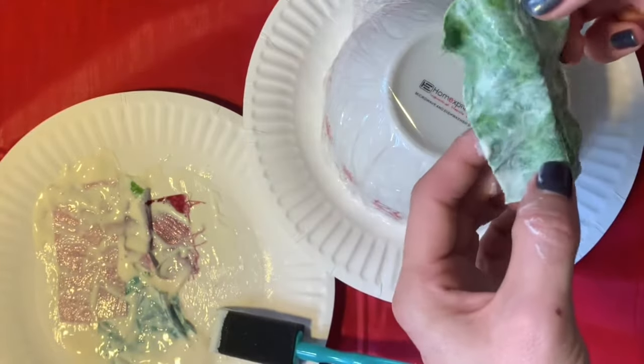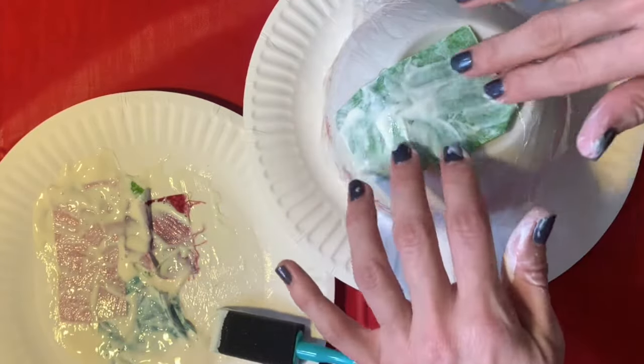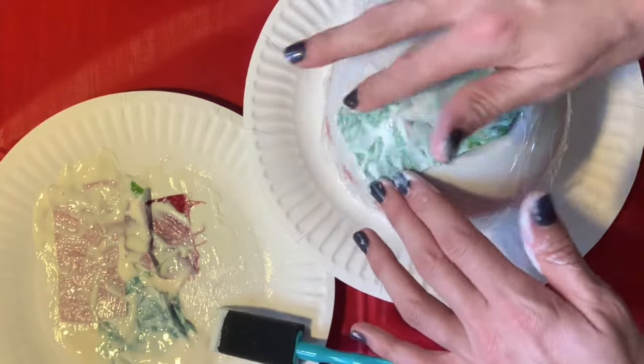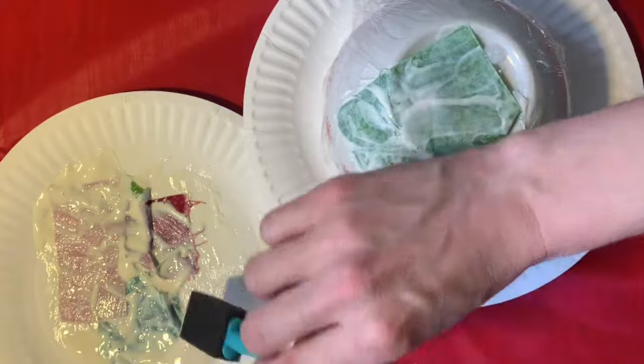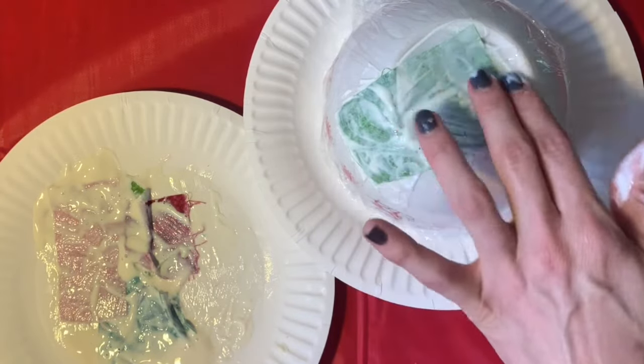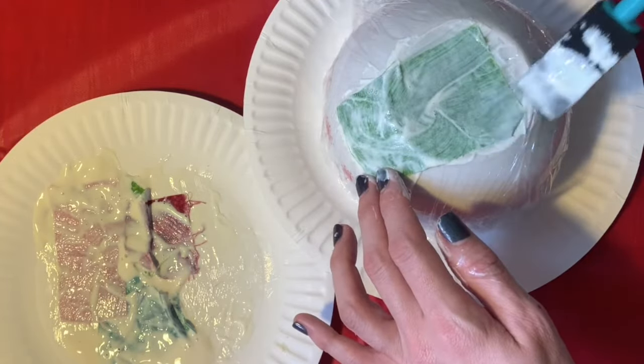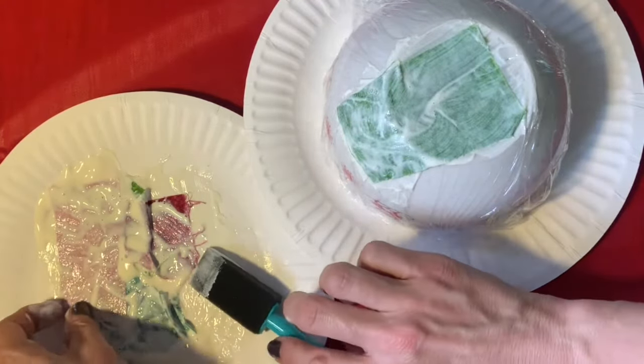I'm just going to get right in there and gently place them over the glad wrap. You're going to try and put the fabric face down, because that is the way that it will be seen when people look inside the bowl. But that's just the case with our first layer — with layers two and three try and have the fabric facing outward.